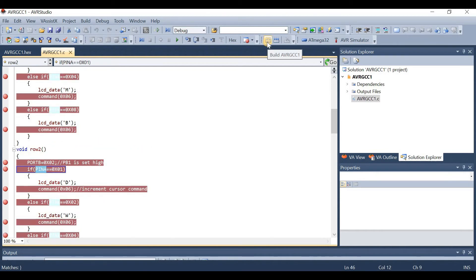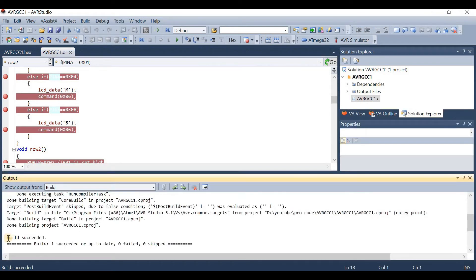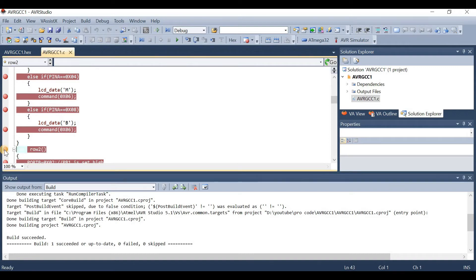To build the code, just press the build icon on the toolbar. As you see, it shows the build was successful. Now we will debug the code and check our results. To debug, first add breakpoints by clicking on the left side border of the workspace. The breakpoint will be added, and you can remove it in the same way. Let's put a breakpoint on row2 — the breakpoint is added. This is how breakpoints can be added and removed.